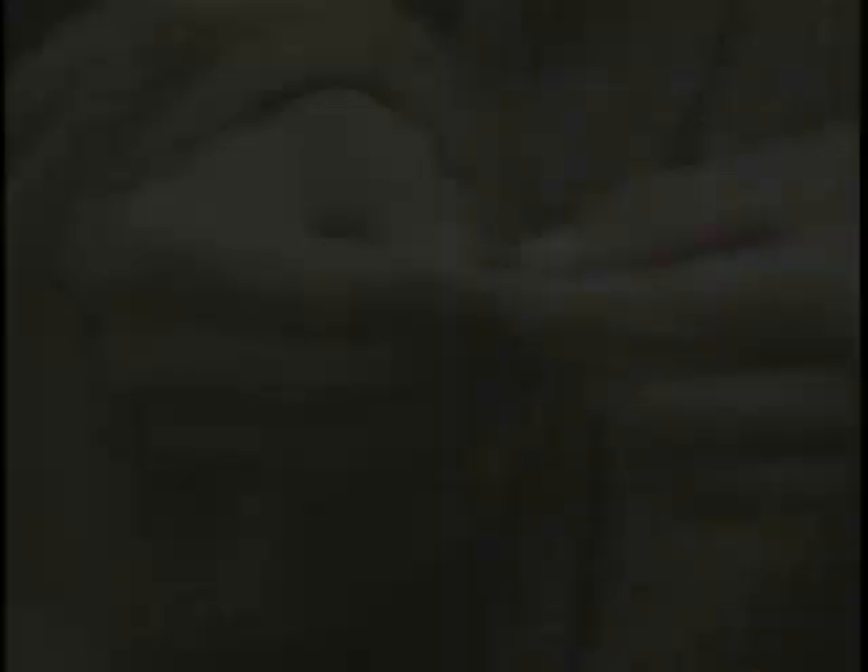Rearing is another method to monitor the seed-head feeding moth, done in the same manner as described for the flies. For the seed-head feeding insects — both the flies and the moth — we recommend dissection or rearing. They both take very little time and very little skill is needed. Monitoring is critical to a successful biological control program. Keeping records over the long term is very important to determine whether or not the insect is established and to evaluate the effects of the insect on the weed population.